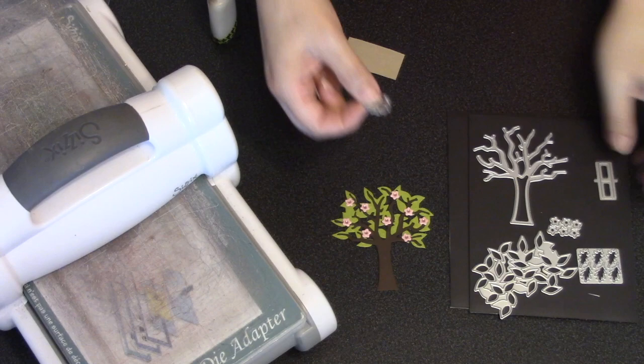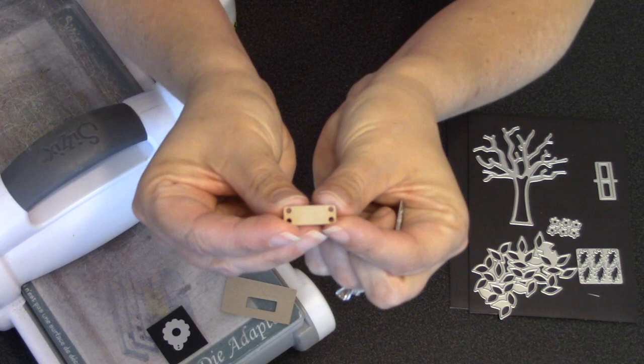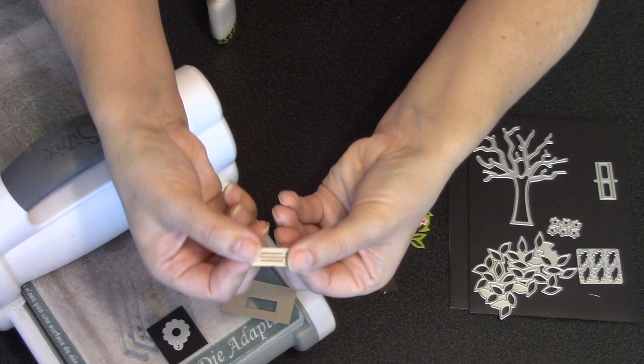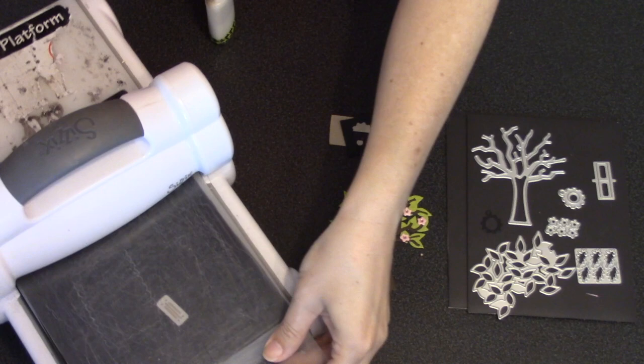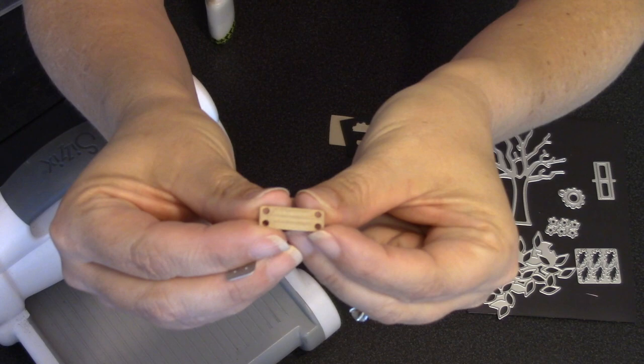The die set also includes two swing options: a flat board swing and a tire swing, which you can cut out of their respective cardstocks. For the flat swing, if you'd like a wood grain texture on the top, put the paper back in the die and run it through your machine using an embossing sandwich. Check for your particular machine — maybe on YouTube — to find the proper sandwich to emboss a wafer-thin die. That squishy silicone will push the paper up through the holes in the die and give it that wood grain texture.